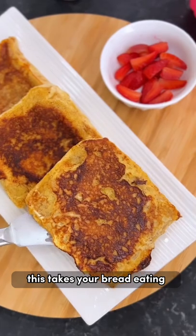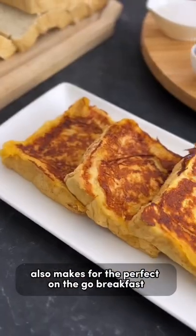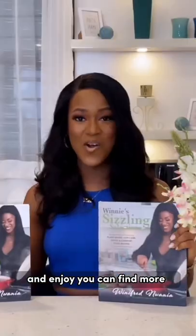This takes your bread eating experience to a whole new level, and also makes for the perfect on-the-go breakfast. Just serve it up with some fruits and maple syrup and enjoy.